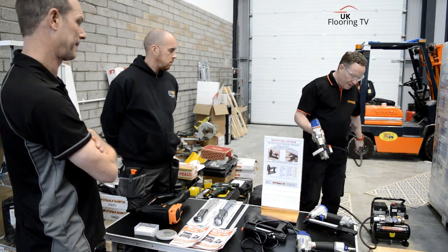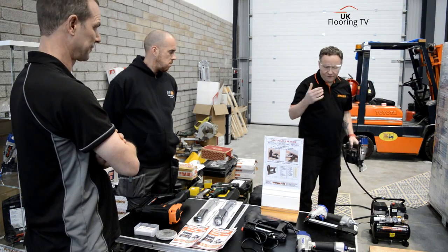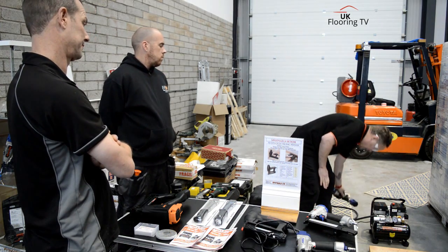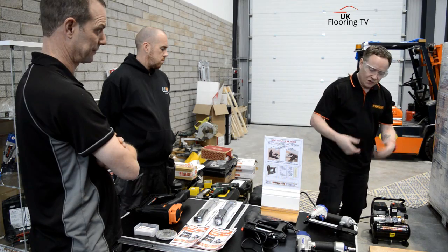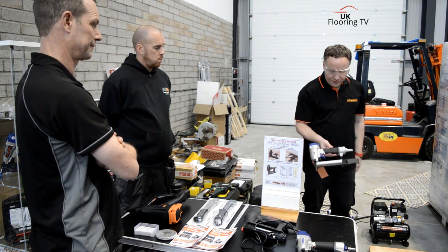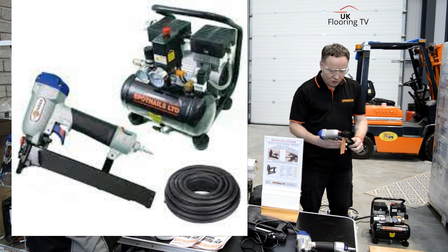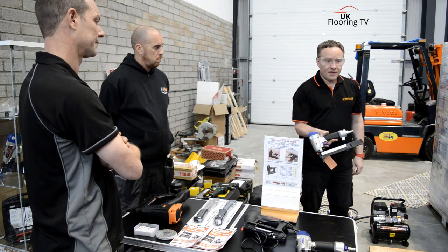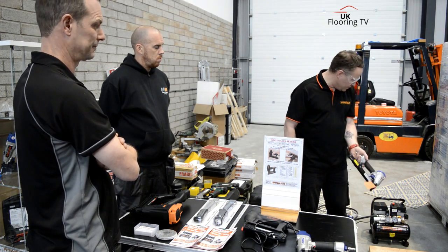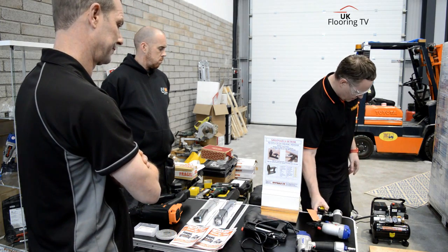If you're putting ply down — laying plies — the old-fashioned option, or what some people still use, is the stapler. This is a newer model, the T1S3832 — a smaller body but more power. It uses a divergent staple with three sizes available. So you've got your stapler, your nailer, and then your screw system.